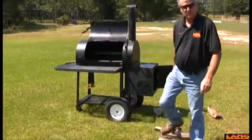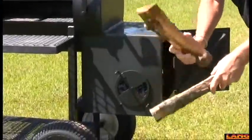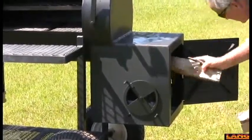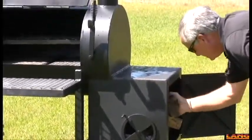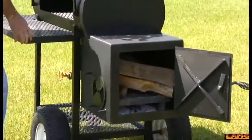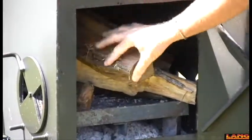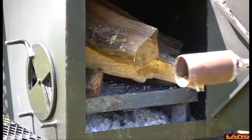When firing up your cooker, you want to use your smallest pieces of split dry wood. Make sure your wood is dry — not even a little moist. Put your smallest pieces of wood in your cooker, in a manner that you can keep it together, like so.